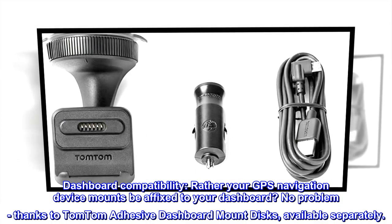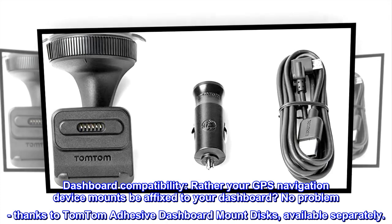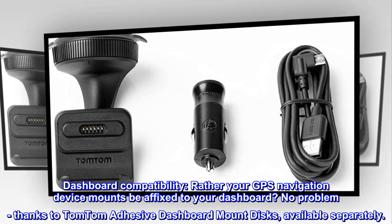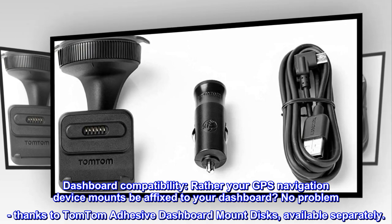Dashboard compatibility. Rather have your GPS navigation device mount affixed to your dashboard? No problem, thanks to TomTom adhesive dashboard mount discs, available separately.